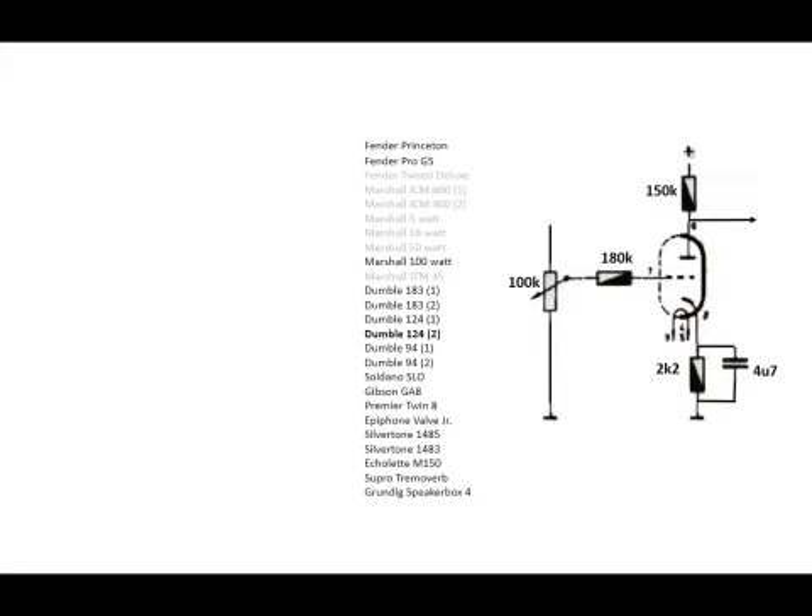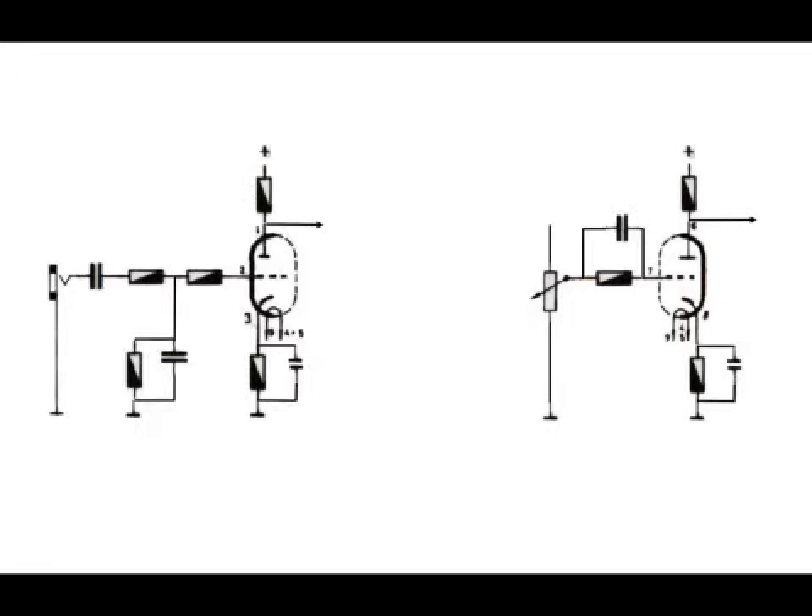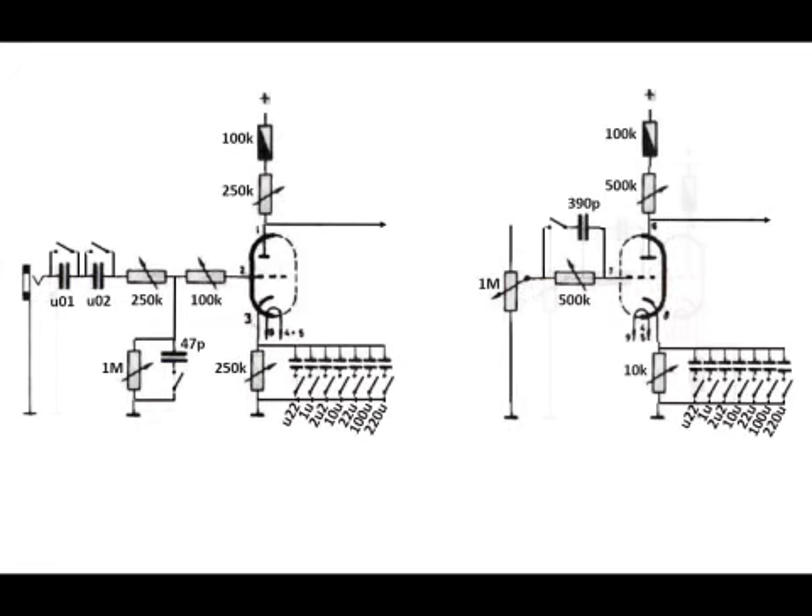Ultimately what I did was figure out — instead of having these fixed values — is there a way I could come up with a circuit where I could approximate every single one of those things using a set of potentiometers, and for the capacitors, basically just use a handful of pretty standard values and put them in with a set of switches. That's the schematic I'm going to go with and build up this 12AX7 test harness. We'll see how it goes.